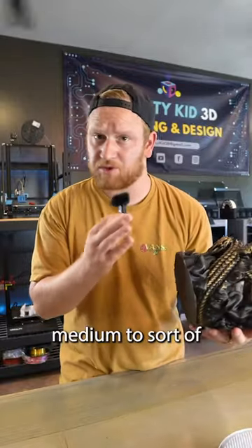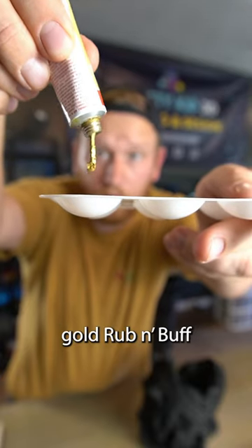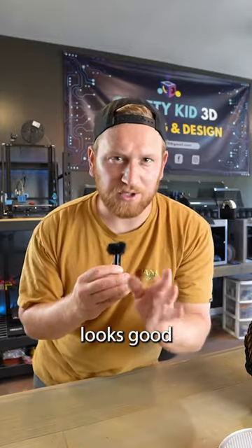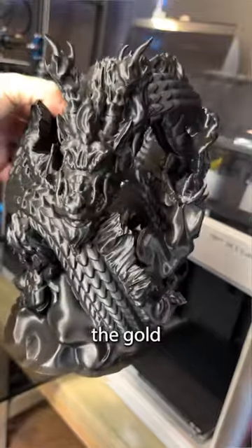Now if you know me, my favorite medium to sort of paint a model with is rub and buff. I thought I would do some gold rub and buff just on the scales of this model to give it some definition. I always find it looks good when I do that on black prints, but the black with the sparkling and the gold — mmm!